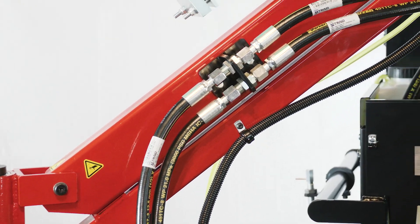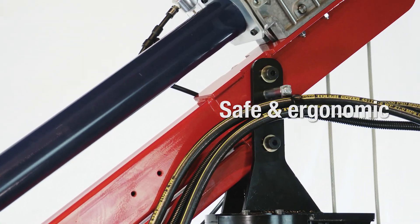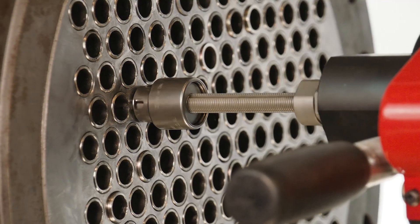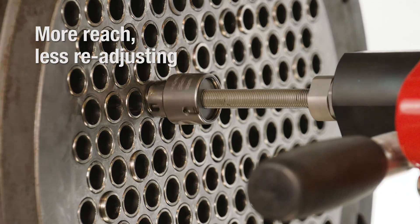The Monsterhawk's articulated arm supports the weight and absorbs the torque of the rolling motor using a pneumatic counterbalance, which allows the operator to effortlessly move the motor into position. Ergonomically roll a large area of tubes without readjusting the unit.